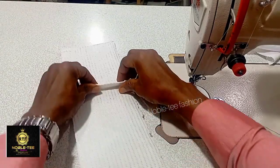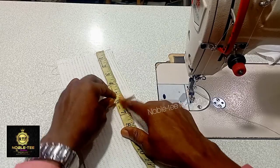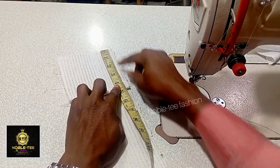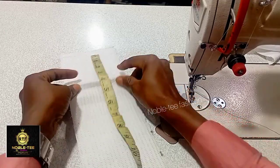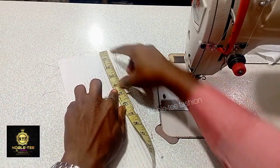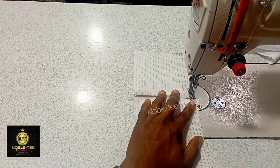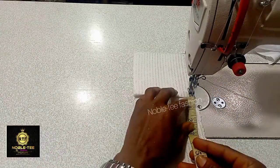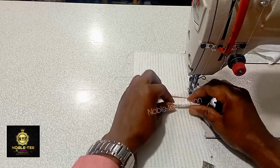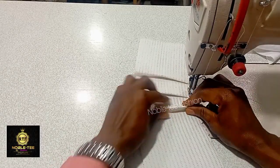Whatever material you have, that is what you should play around with. Now you can leave five inches before you start the folding of the plating — measure five inches and then fold the plating all through. The distance between each plating will be 1.5 inches, and then you fold 0.5 in — that is for the plating — and you do this all through.